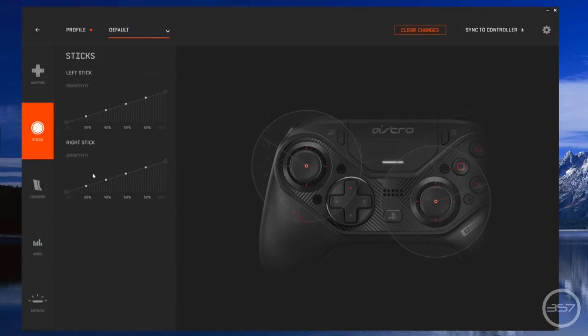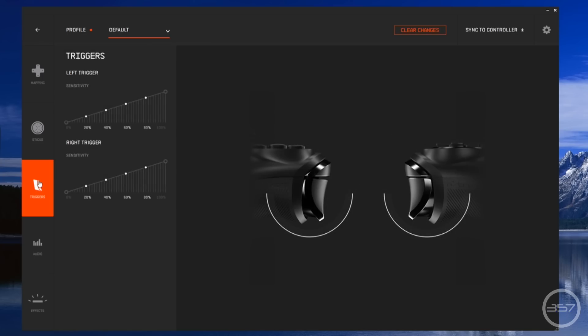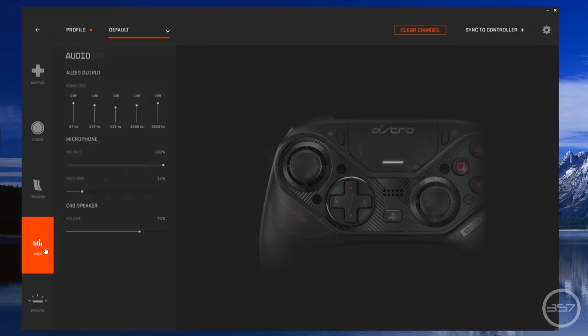This controller does have PC software that you can download from the Astro website. This allows you to update the controller's firmware, set up gaming profiles, remap all your buttons, choose your desired sensitivity levels, as well as a host of other options. The ability to do all of this on screen and then simply sync to the controller is amazing.